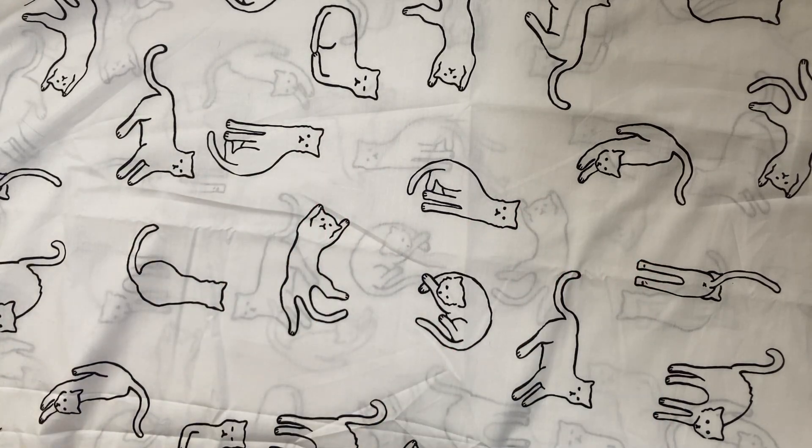Hello everyone! I've decided it's time for another downsizing video. I've been feeling kind of dissatisfied with my collection lately, and whenever I feel that way I think it always helps to go through my collection and pull out things that I'm not really interested in anymore.